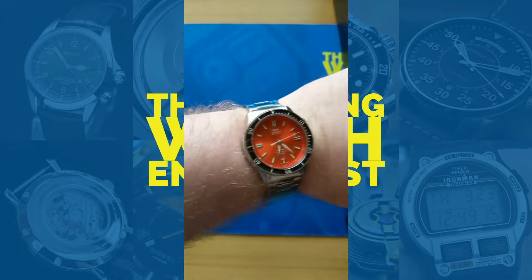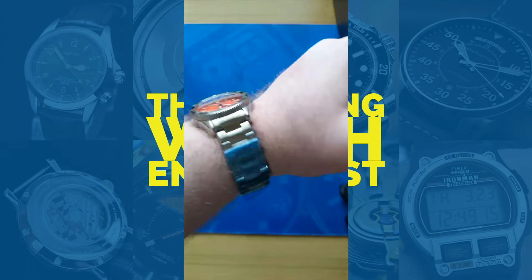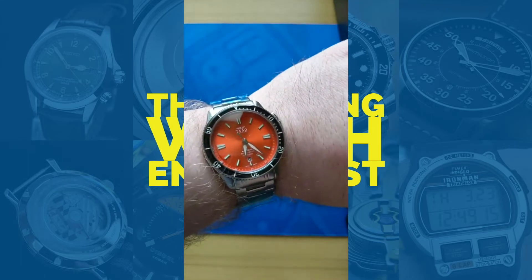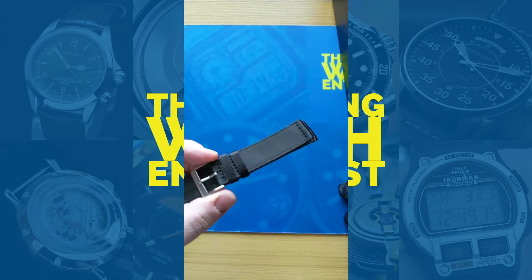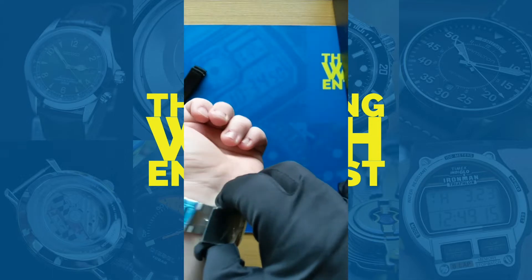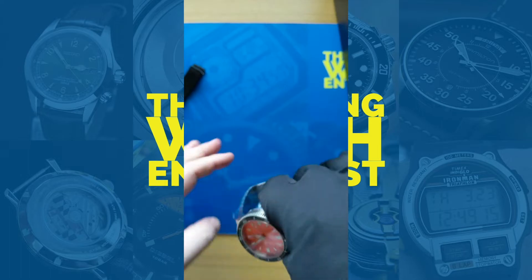We're going to pop it on real quick — take it out of the shot and put it on. There we go — Torsk Diver on my eight-inch wrist, so this is what that looks like. My wife hasn't really gotten to wear it yet because the bracelet is not sized for her — I'll be taking care of that later tonight. It also came with a two-piece black NATO strap, and I believe the bracelet has quick-release pins as well, which is also pretty great — not something enough companies are doing.